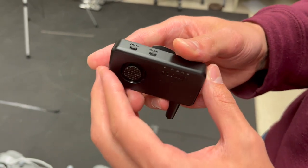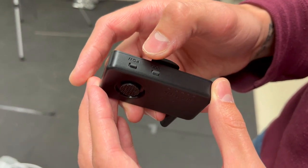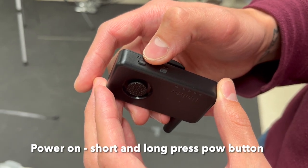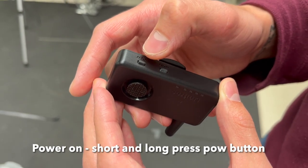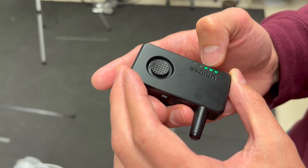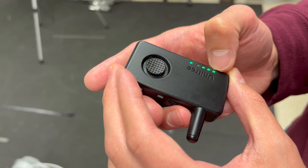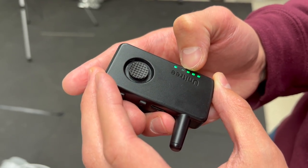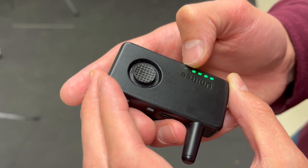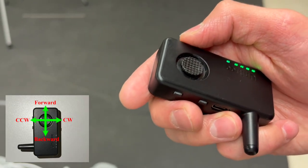To turn on the remote, press the power button in a short and long press in rapid succession, and then we'll hear a click. We'll see the lights turn on — these first four lights are the battery indicator, and the remaining light lets us know that we have signal.